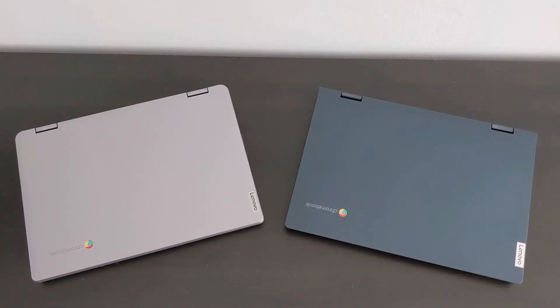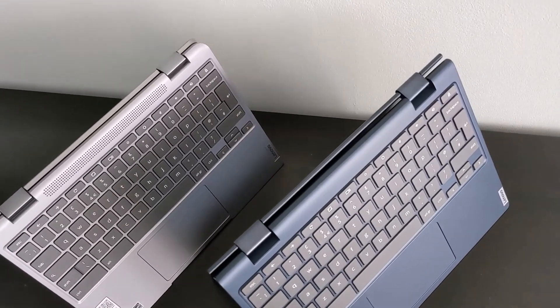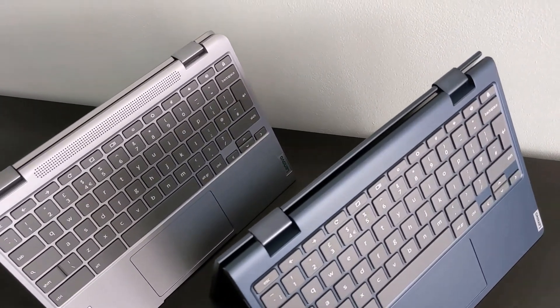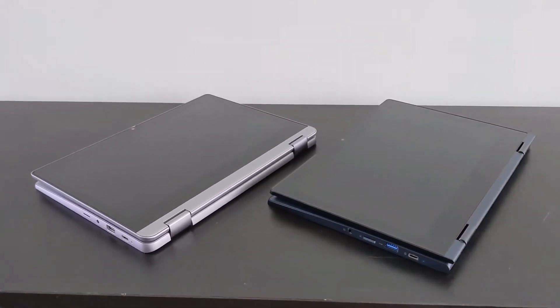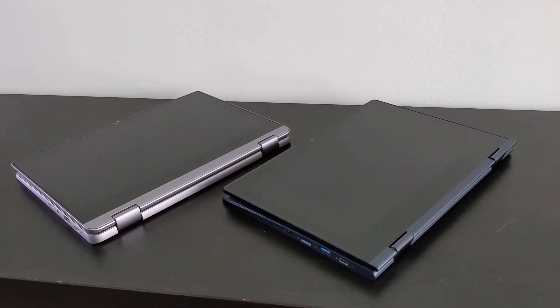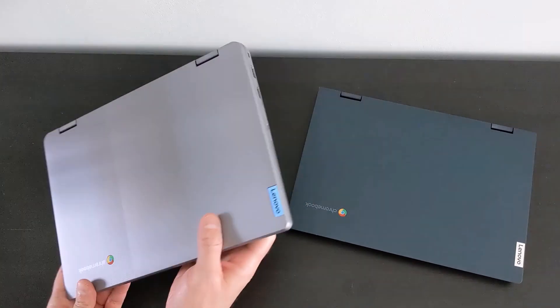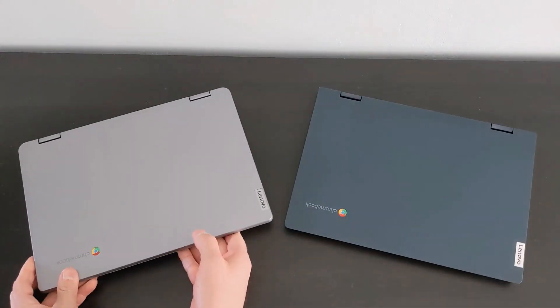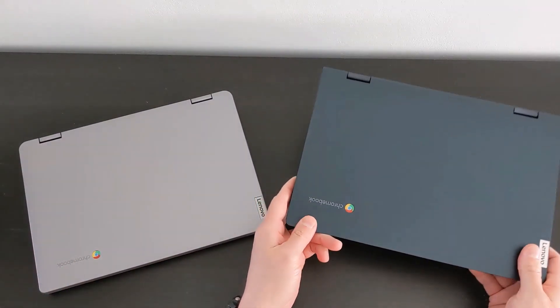If you're confused about which Lenovo Flex 3 Chromebook to go for, or you're just interested in the differences between the two latest generations, then hopefully this video is for you. I'm going to compare the Generation 5 Flex 3 and the Generation 6 Flex 3. You can see my full reviews on both of these linked in the video description down below, and also links to Lenovo.com for the full specs of both. In this video, I'm going to focus on the key differences between them to help you decide which might be best for you.